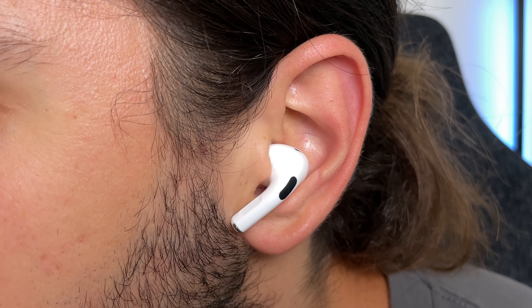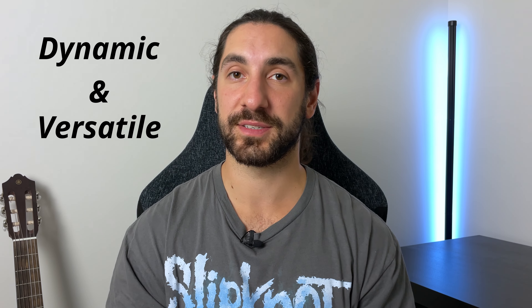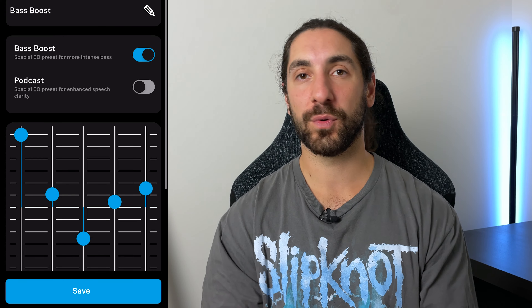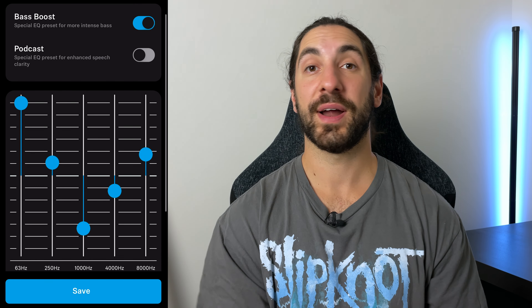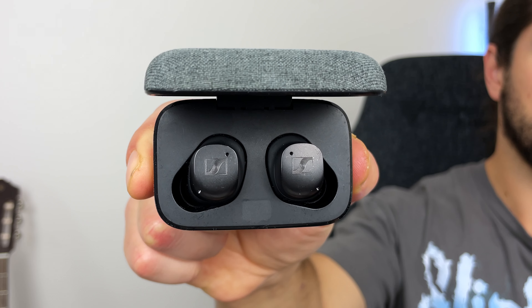Despite all the flaws, what keeps me coming back to these earbuds is their sound quality. It isn't the most balanced, cleanest, or most well-refined tuning out there, but it does have the most dynamic and versatile sound of any earbud I've ever tested. Right out of the box they sound pretty decent — a balanced tuning with nice deep sub-bass, crisp treble, and a smooth mid-range. But if you're looking for a more balanced tuning, you're better off going for the AirPods Pro 2 or the Nothing E2.